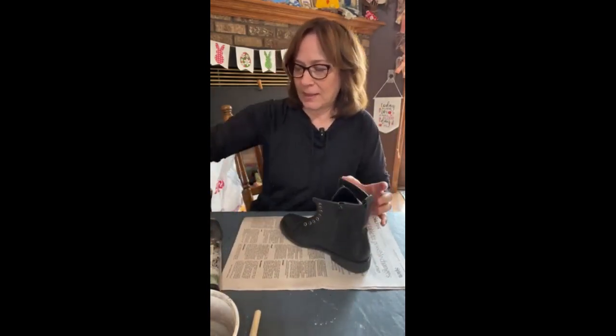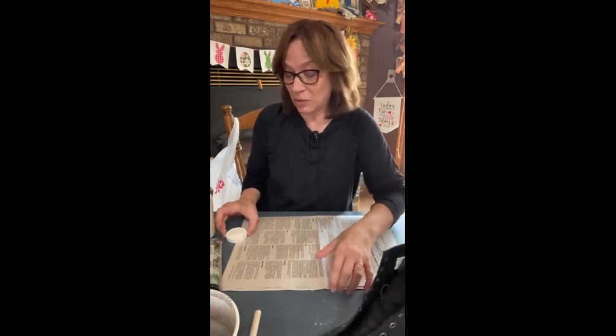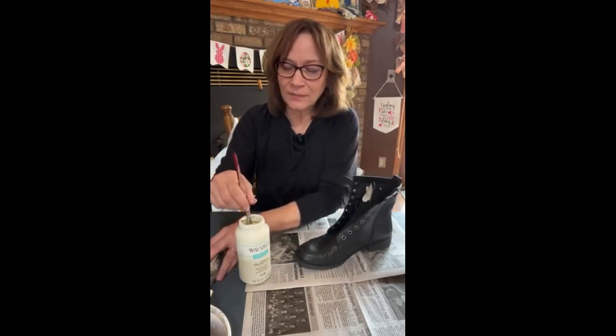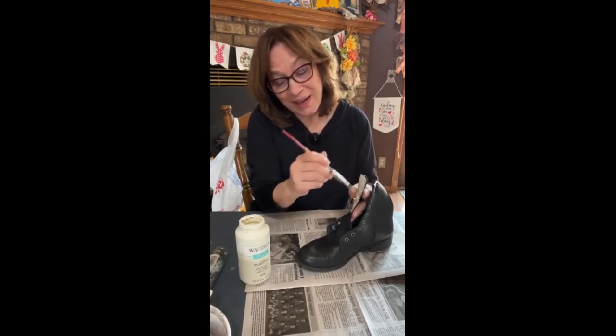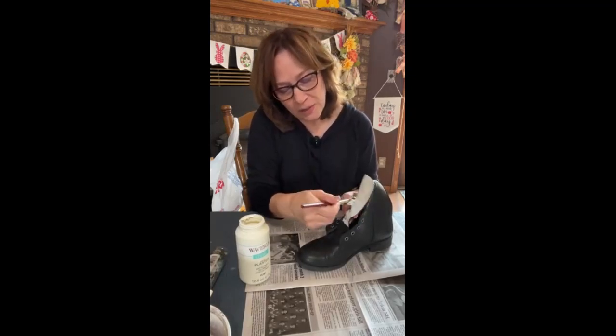I'm starting with the Waverly Plaster Color chalk paint. You're gonna get paint on this - if you don't want to, make sure you use gloves or something, but it washes off. I'm not gonna worry about the top. I'll end up having to get up and get another paintbrush because I'm using a brush for this. It really goes on well with a brush and it will take two coats. If you find some white boots you maybe wouldn't need them, but you're just gonna paint the whole thing.